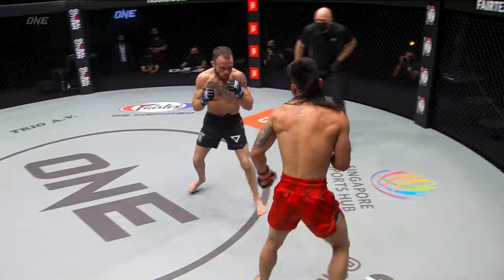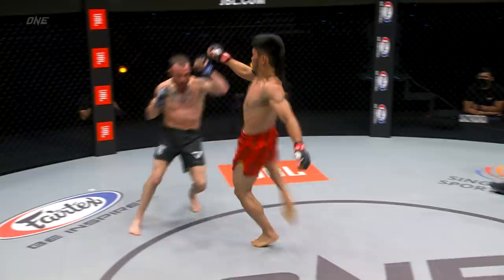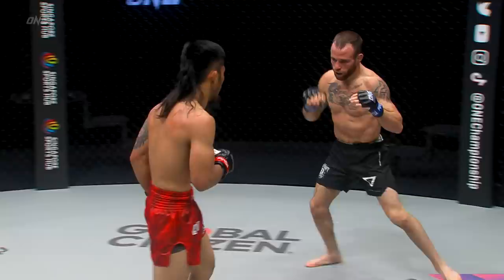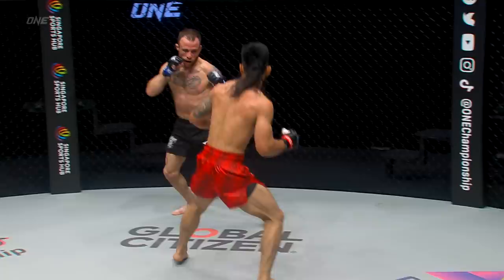But Lito can do some damage if he can land the strikes. The uppercut from the Thunder Kid — nicely done, he stuck him with it, and Brooks knew it. That uppercut — he's also got a big left hook. Jared knows just how dangerous Lito Adiwan is, especially when he closes that distance. He's got beautiful uppercuts and awesome dynamic explosive hooks.